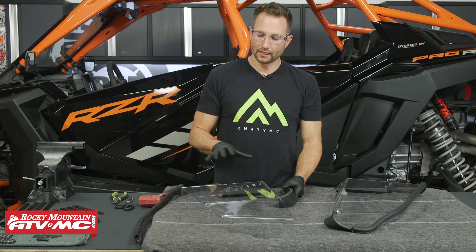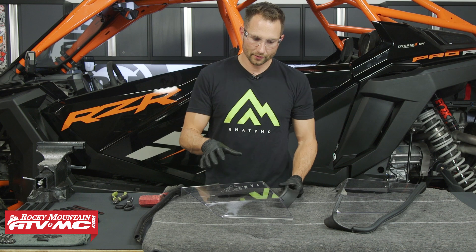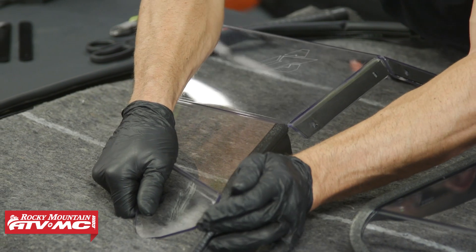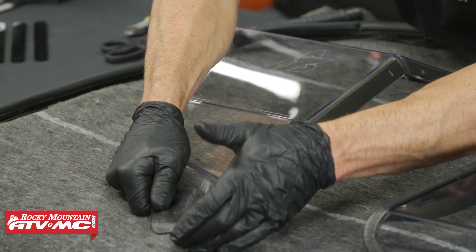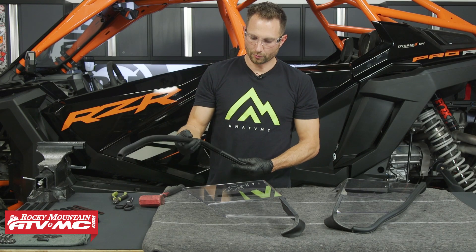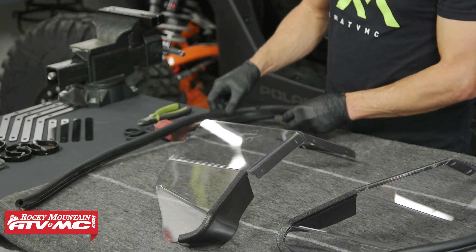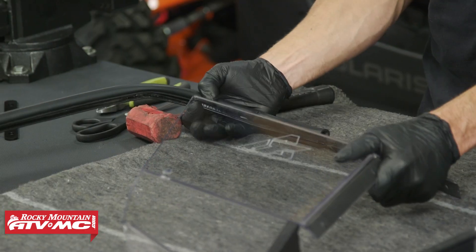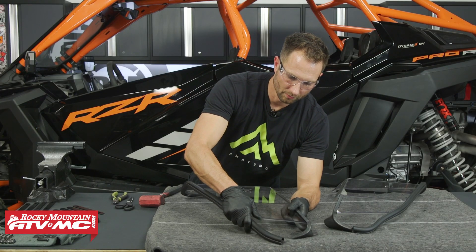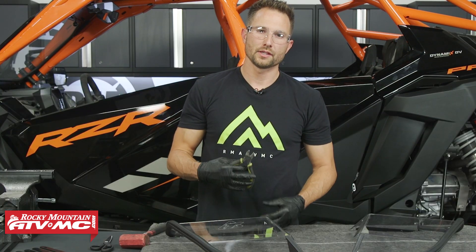Next we're going to move on to the side wings. I have rubber gloves on to prevent getting fingerprints all over these. We're going to start with the 9.5-inch flap trim, starting right in this corner and wrapping it around the same way we did on the rear window. Then we have the 33-inch piece of bulb seal. Start at this top corner and work your way all the way around — the bulb seal is going to be facing the outside of the machine, sitting against the roll cage. If you have any extra length of bulb seal, you can trim that off with some side cutters.